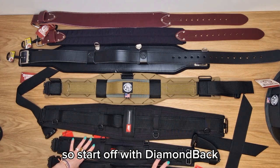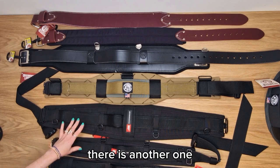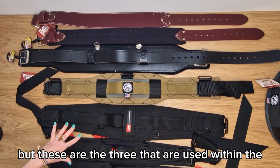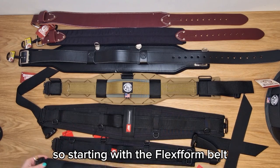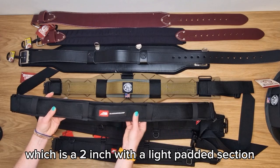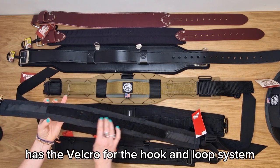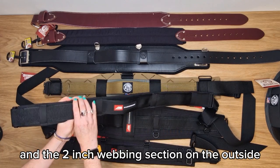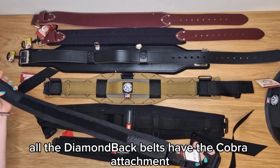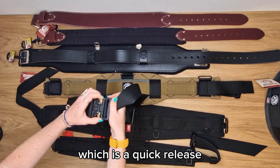Diamondback comes in three main belts — there is another one but these are the three used within the rig systems. Starting with the Flexform belt, which is a two inch with a light padded section. It has Velcro for the hook and loop system and a two inch webbing section on the outside for attaching your pouches. All the Diamondback belts have the Cobra attachment, which is a quick release.